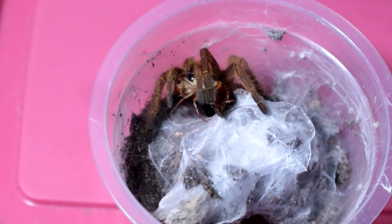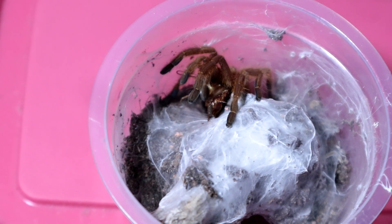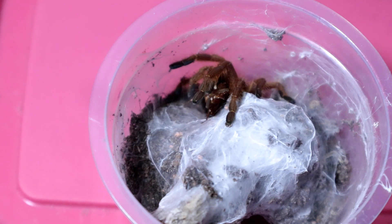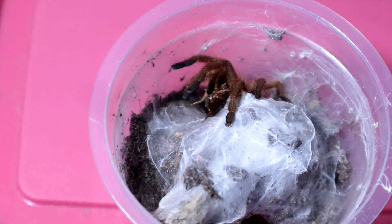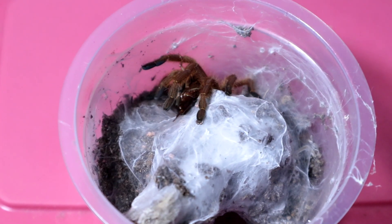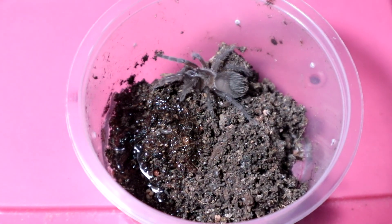Oh my goodness, these guys are scary fast — really scary! But you gotta love the colors and the attitude. The spunkiness is just beautiful. Even though it's so spunky, it's a beautiful specimen because of that. Anyways, let's move on to the next specimen.